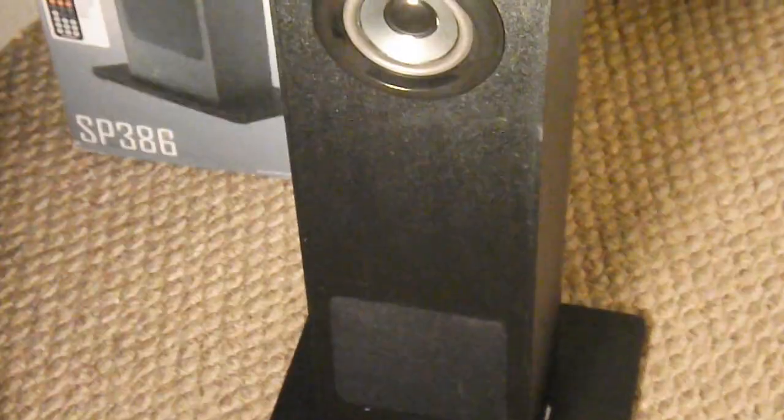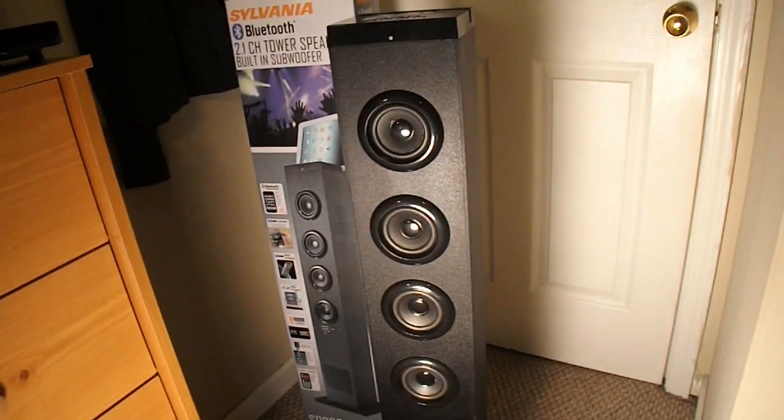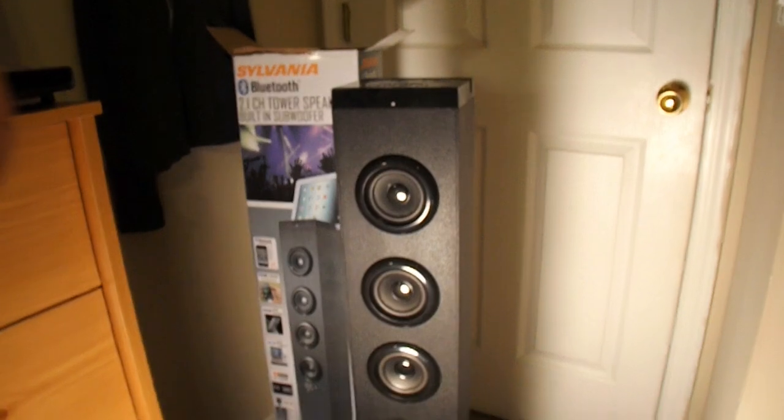I put the stand on — it's a nice little stand. It's real nice, not going to tip over or anything. And yeah guys, there it is — that is the 2.1 channel tower with built-in subwoofer, the Sylviana Bluetooth radio speaker with stand.